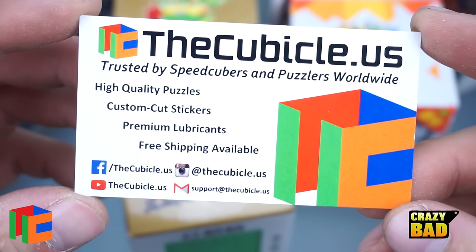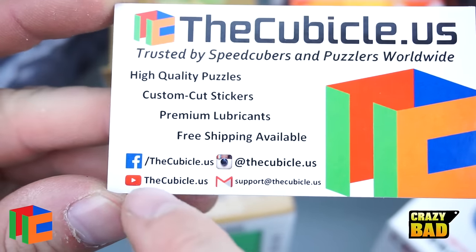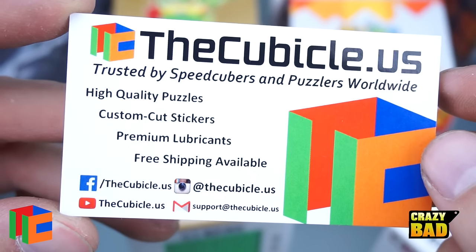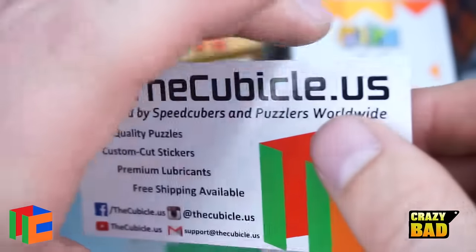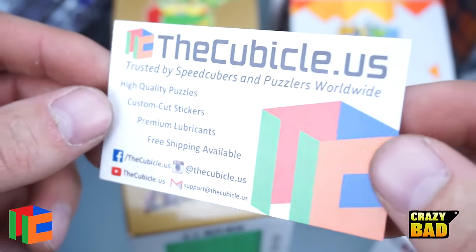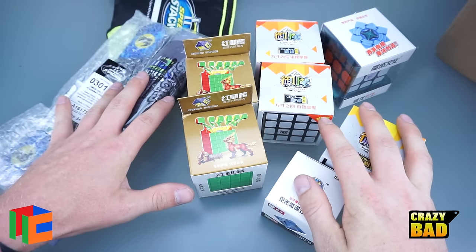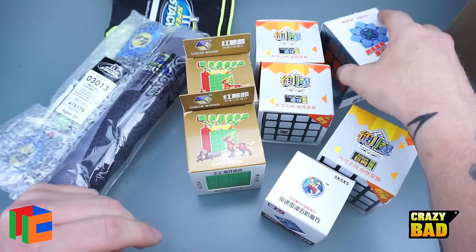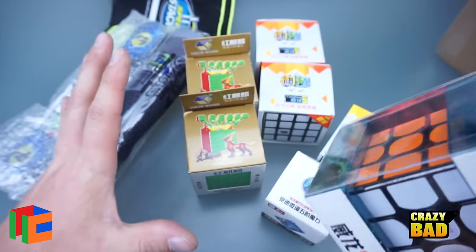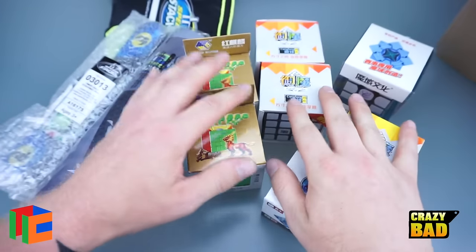Anyways, we also have the Cubicle's card — high-quality puzzles, custom cut stickers, premium lubricants, free shipping available, and all their social media info which is also linked in the description. I really like their cards, very well done. Tomorrow morning I'm going to have first impressions of this, and maybe one other. See you Wednesday morning at 8 o'clock — thanks for watching!